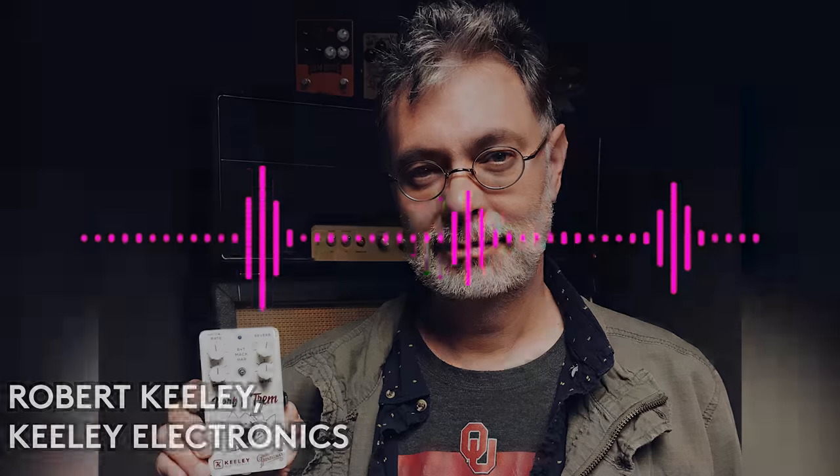Does hand-wired sound better than PCB? Josh Scott's answer is essentially no — that's too broad a statement with too many factors. You can make a PCB that sounds like crap by routing something wrong or putting parts too close together. Equally, you can make a hand-wired thing that sounds terrible by wiring things poorly. He acknowledges people want to believe the hand-wired product they paid for sounds better, but he can't say that it does.